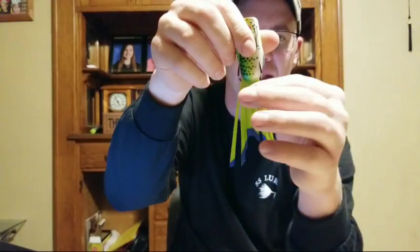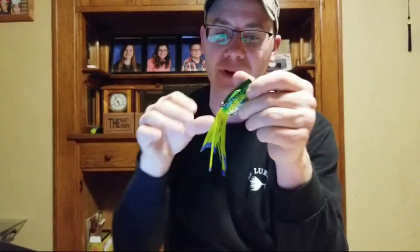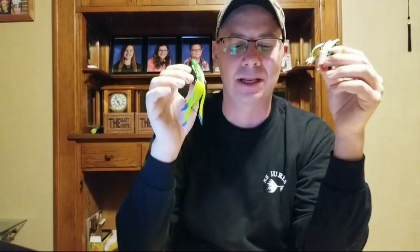Another lure I really love is the Poppin' Perch from Strike King — it's kind of like a soft-bodied frog but it has more of a fish profile with a long fish-like tail. When a fish bites it, the soft body compresses and gets the hooks in its mouth. I caught so many fish on my first one that I was down to just two little tails — it would take on water because it caught so many fish. It's one of my absolute favorite baits.